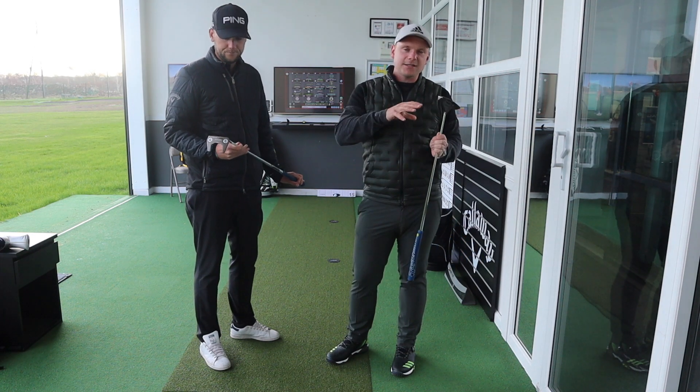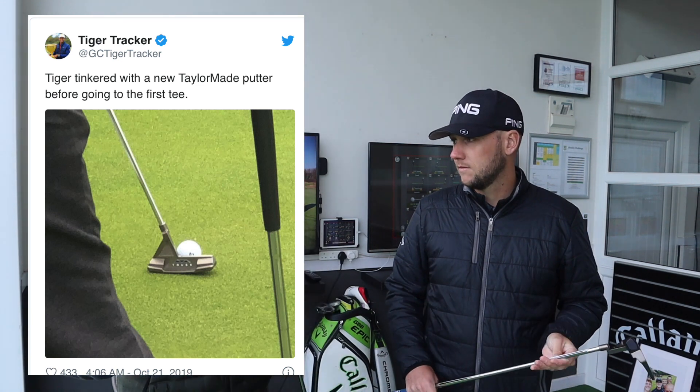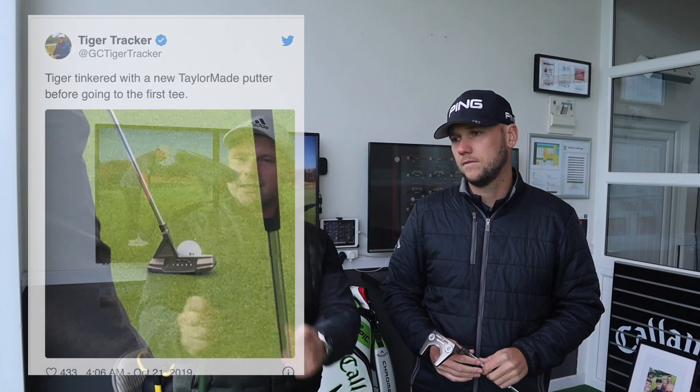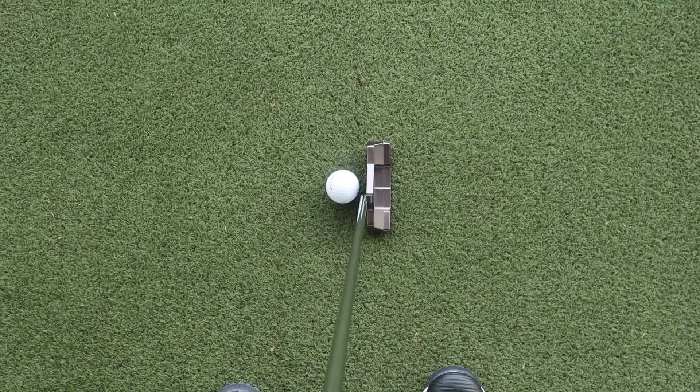One of the big things TaylorMade are saying about these putters is that they are very much tour-inspired. Rory McIlroy's tried them, John Rahm's tried them. The first time I saw one of these, I remember seeing a picture of Tiger trying one. You can't give Tiger a new putter and then expect people not to see it. Another factor is that it might look strange like this, but TaylorMade say that looking down at address, it actually looks just like a traditional putter — whether you go for the mallet or blade head, it looks pretty normal.